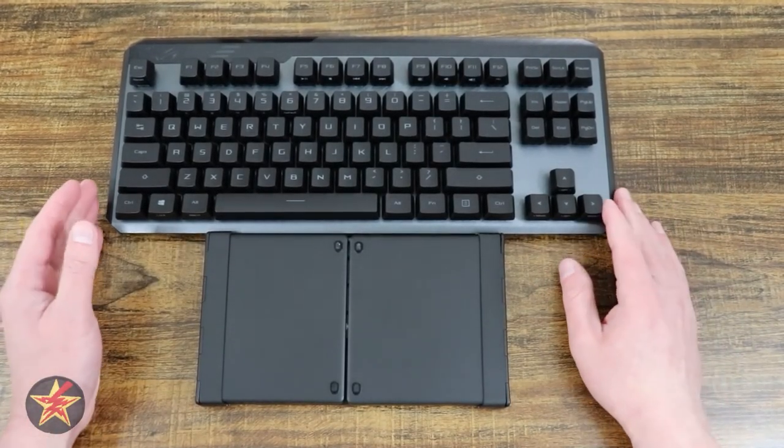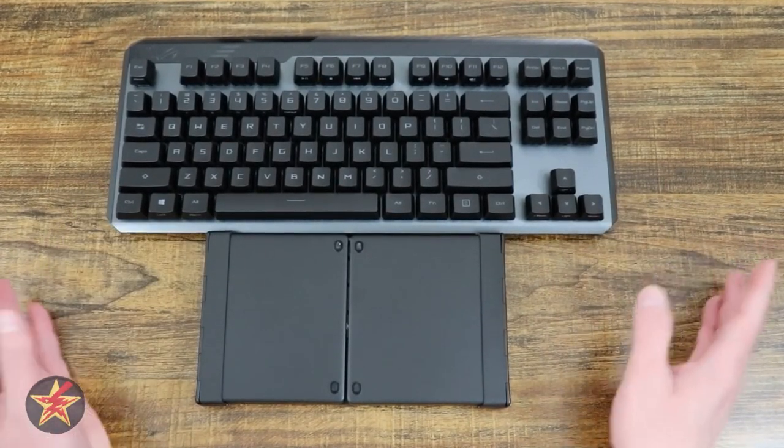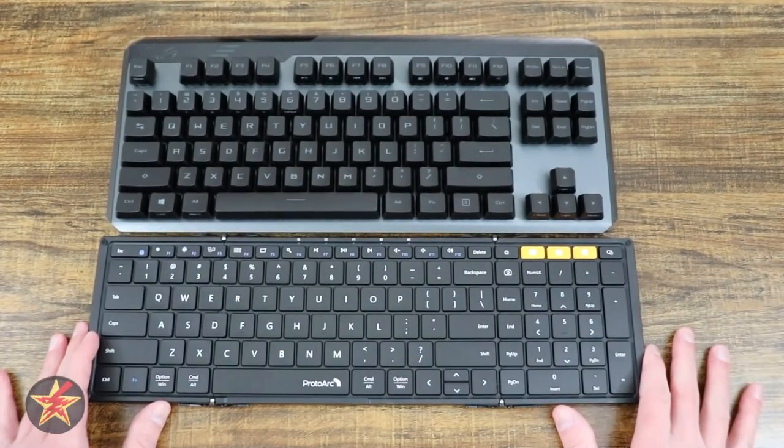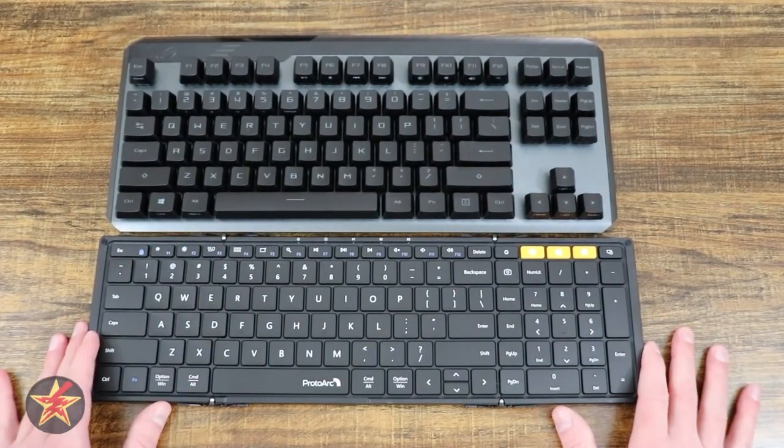Wireless keyboards are great, but they're big and bulky and not easy to transport. That's where something like this, the folding Proto-Arc keyboard, comes in handy. Are you interested? Let's get started.